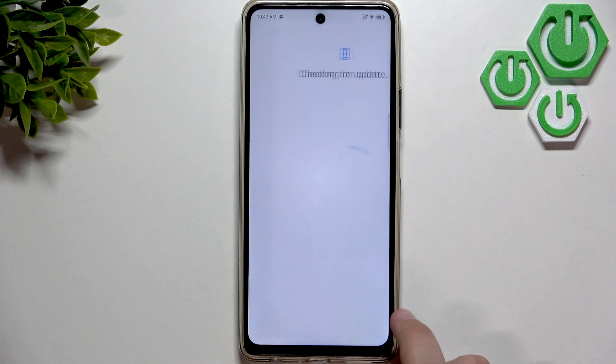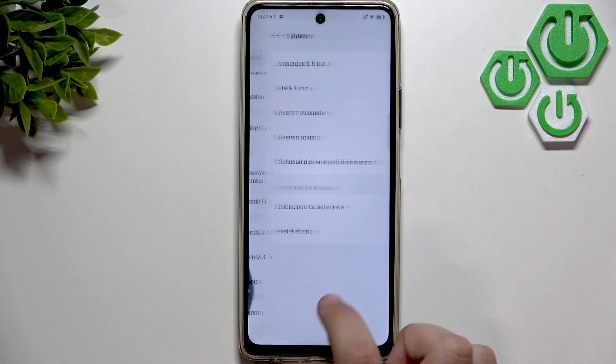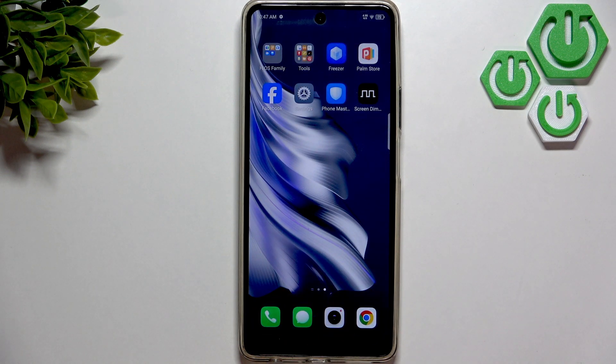Here, click on Online Update. As you guys can see, it's Android 13, so we are running the latest version.